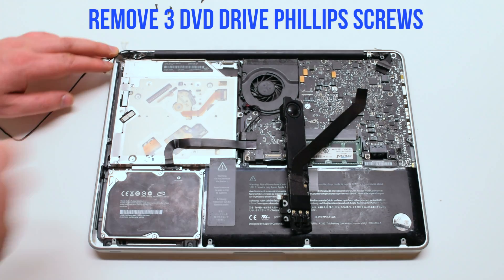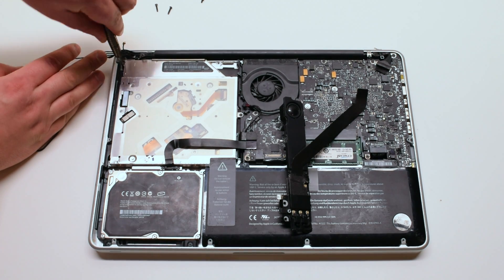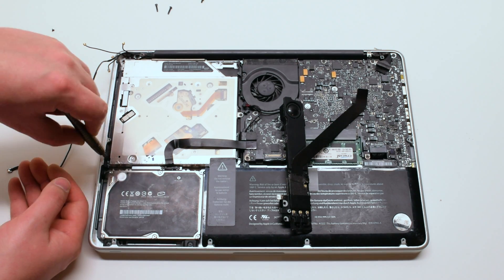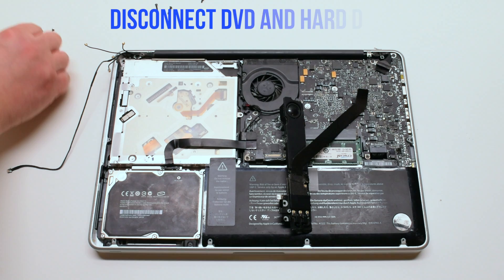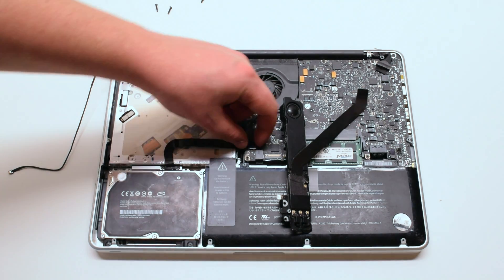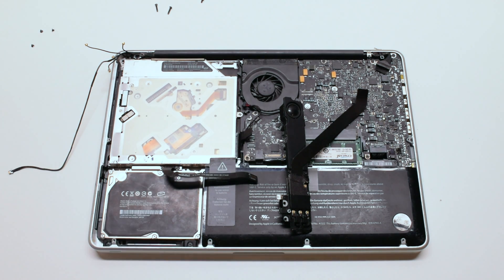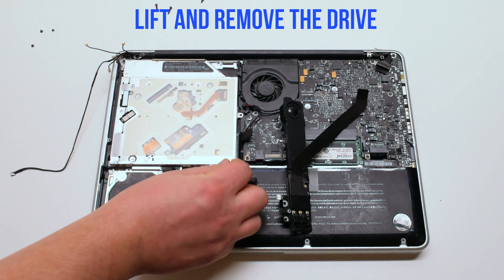The DVD Drive is screwed in with three Phillips head screws — go ahead and remove those. Disconnect the DVD Drive and the Hard Drive from the Logic Board. You can now lift and remove the drive.